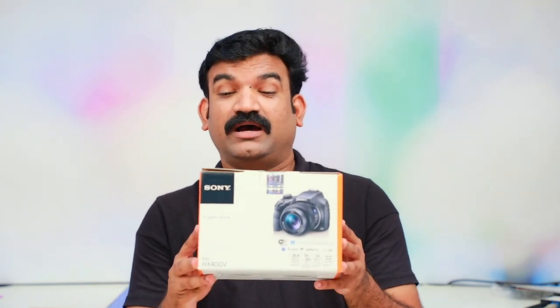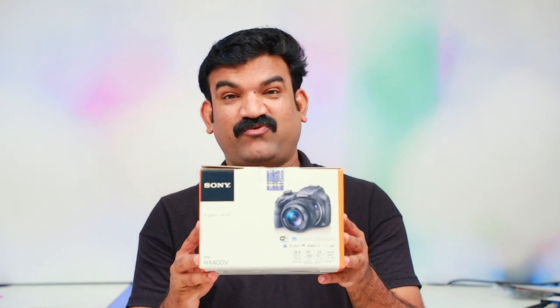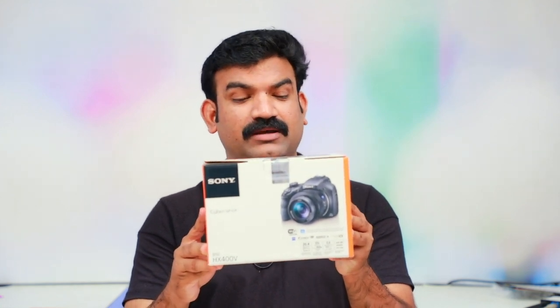We are doing a camera that is called DSE-HX400V. This camera is a very important thing. For example, it is a digital camera for family.